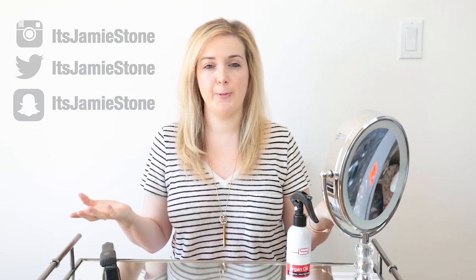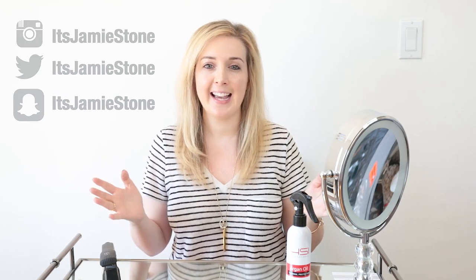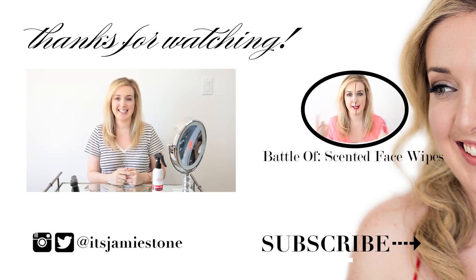Those are my best tips for flat ironing fine, thin hair. Thank you so much to HSI Professional for sponsoring this video — your products are amazing. If you want to know more about their products, I'll link to everything in the description below. Thank you for subscribing to my channel, and I'll see you soon. Bye guys!